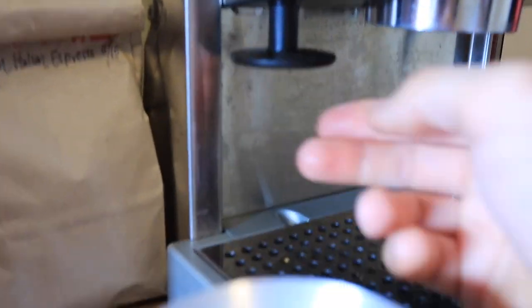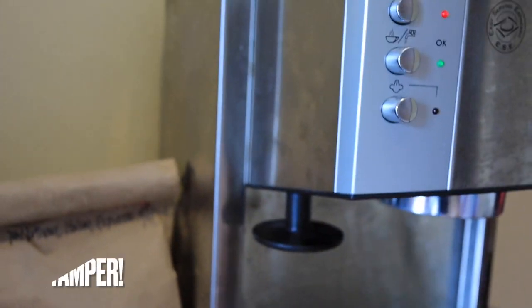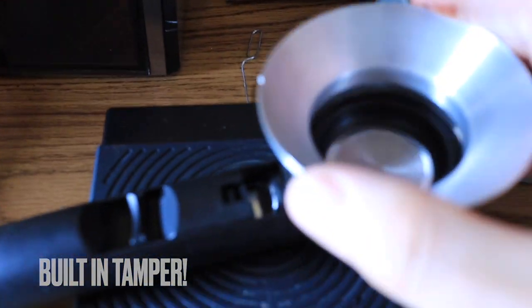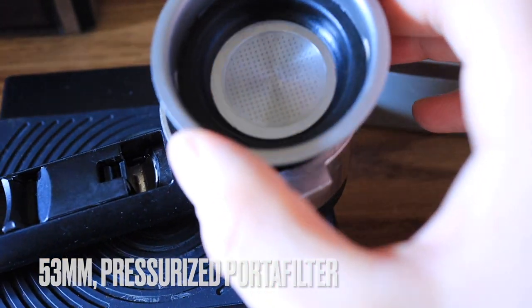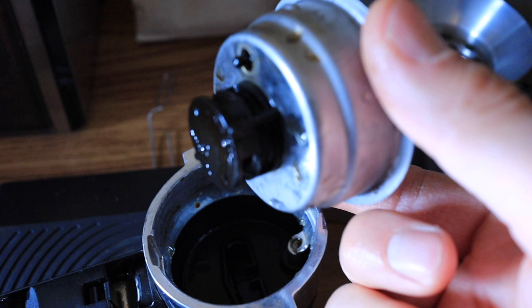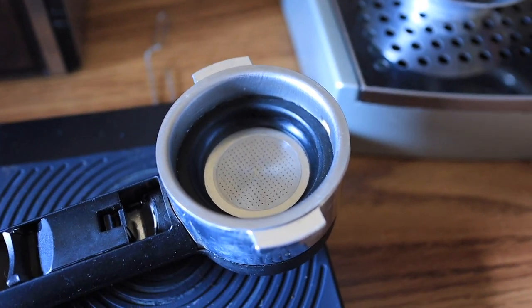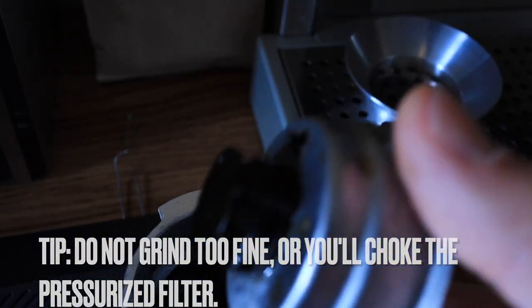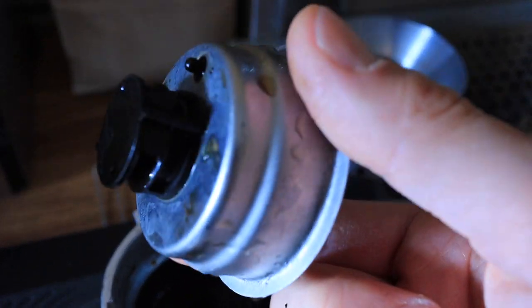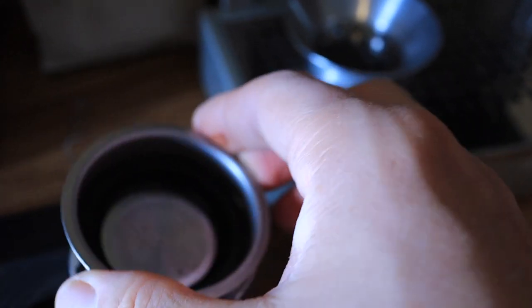This machine comes with a handy tamper, so if you don't have one yet you can use this — it works just fine. The portafilter is a 53-millimeter portafilter. I'm used to using the Dedica which has a 51-millimeter; this one is 53. It is a pressurized portafilter, meaning you cannot grind too fine or you're going to choke the machine. There are a lot of holes on one side but just one hole on the bottom, so the basket is what creates the pressure — not entirely the fineness of the grind.